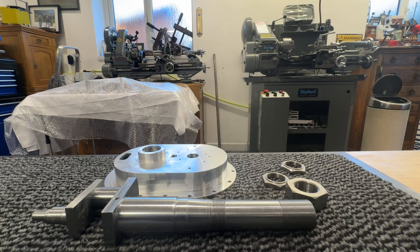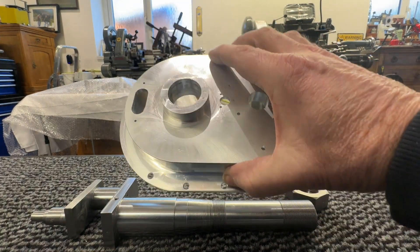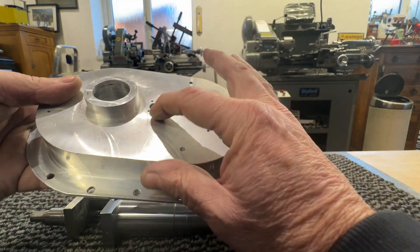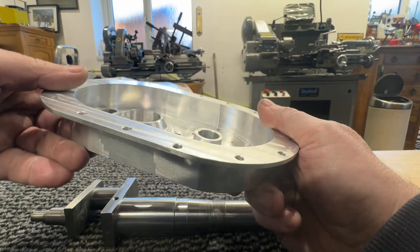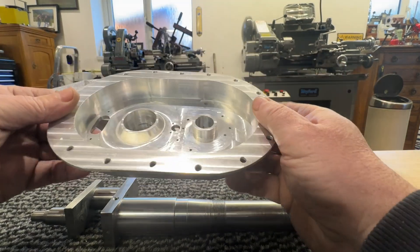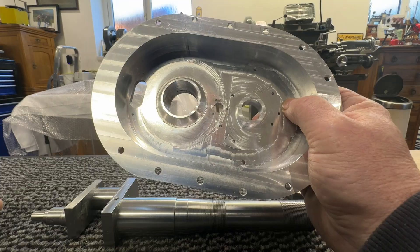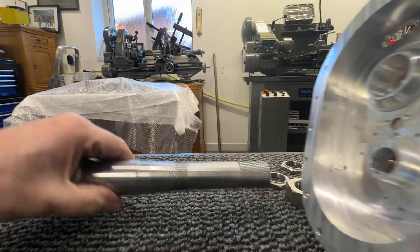Welcome back. Today's video is going to be about making the engine sort of stand that mainly holds the crank and the gears that drive down to the distributor and the oil pump. It's been a long bit of hogging out but it's all come out rather nice. I did have one little problem — the swing on my lathe wasn't big enough to do the seven degree taper in here, so I had to do it a slightly different way which you'll see in the video. Other than that it's fitted very nicely.